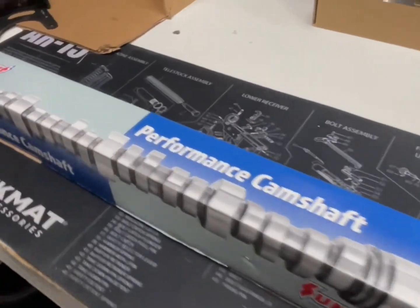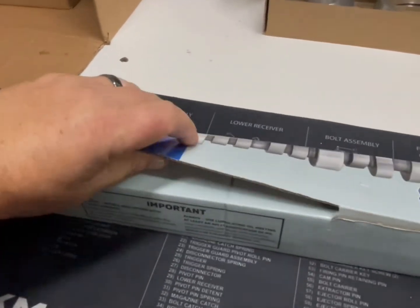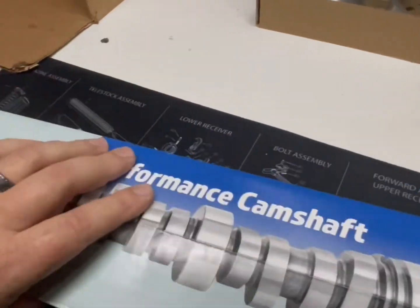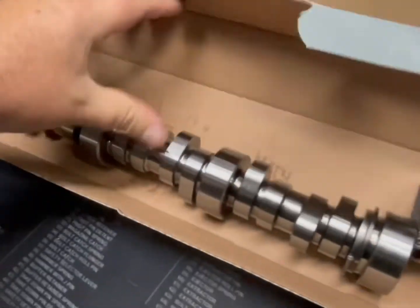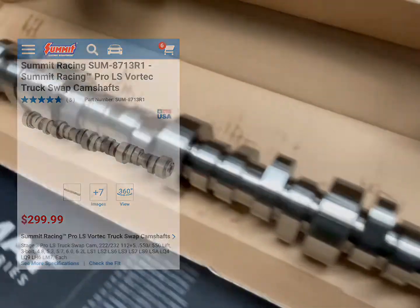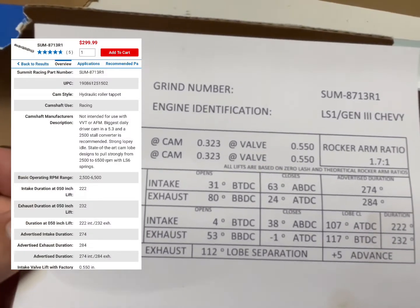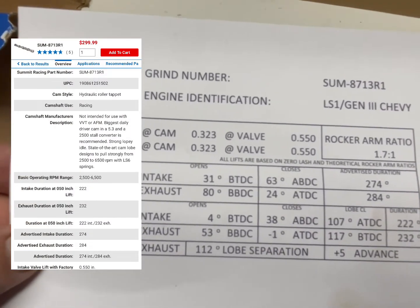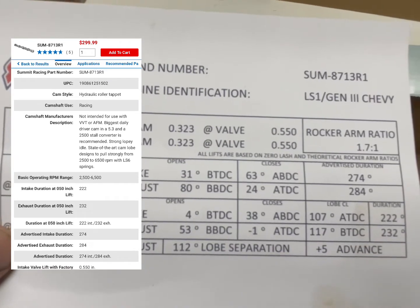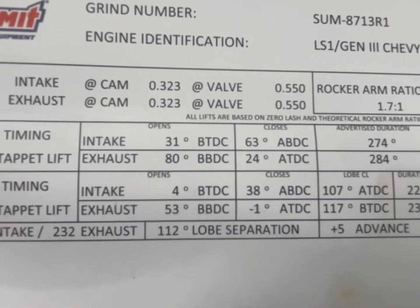We're gonna be throwing in this fancy Summit Racing cam. Let's see what the grind is — we've got 222/232, .550 lift. It's a low-lift cam, basically, with 112 lobe separation angle.